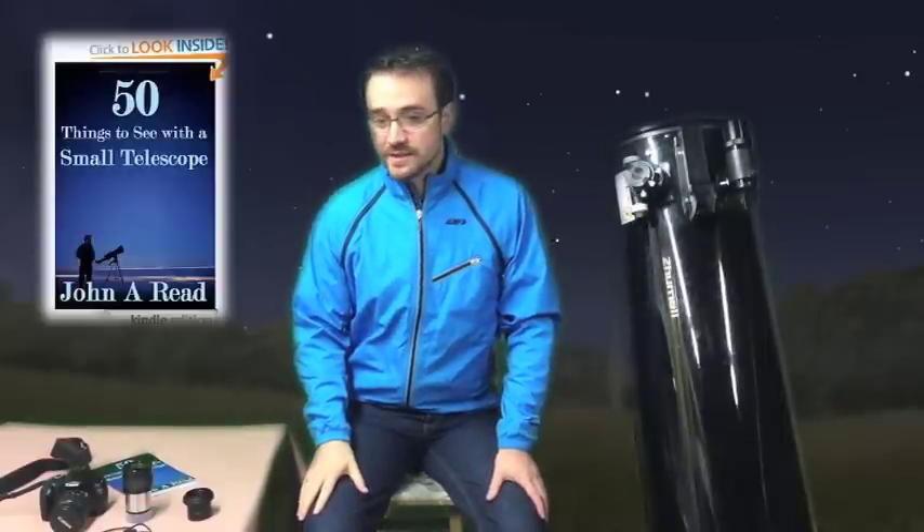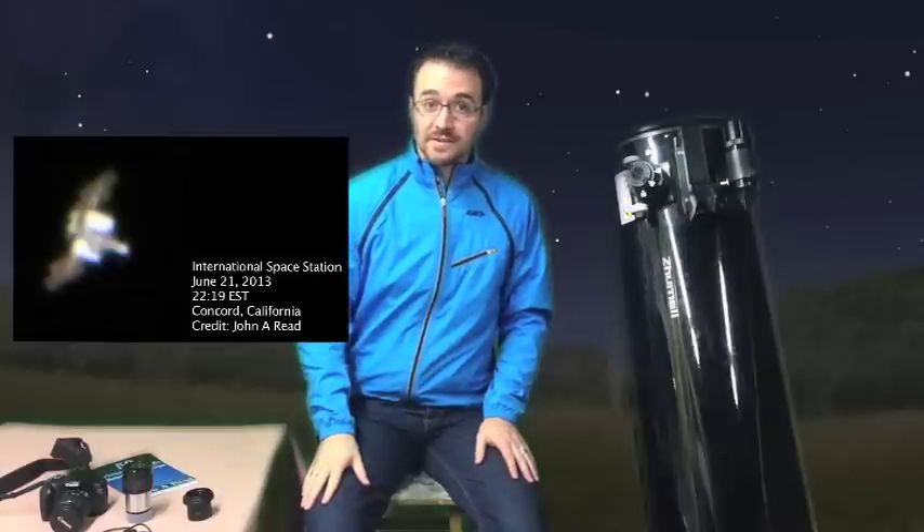Hi, my name is John Reed, author of 50 Things to See with a Small Telescope. I'm going to show you how I photograph the International Space Station.